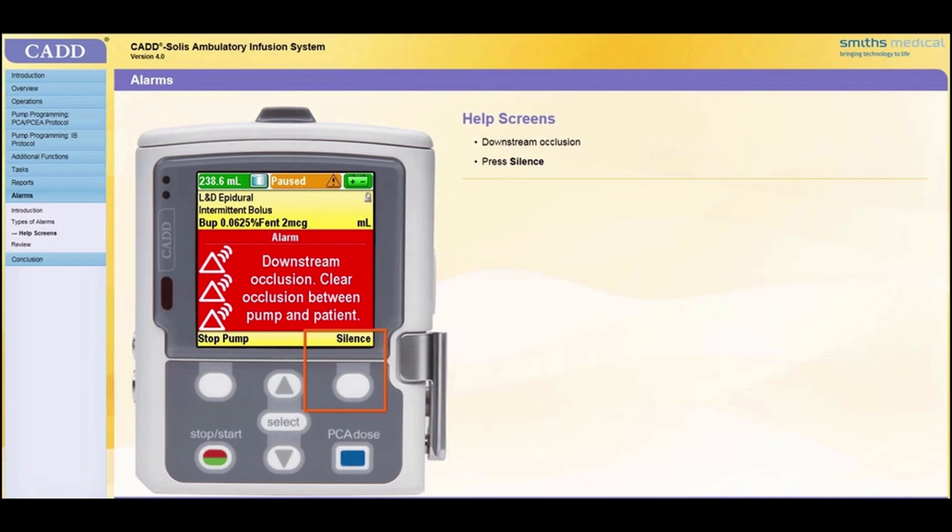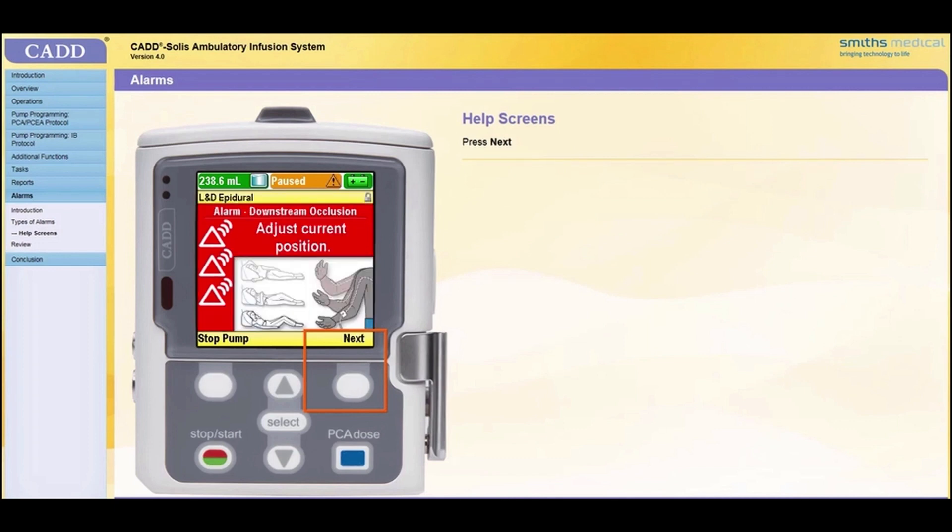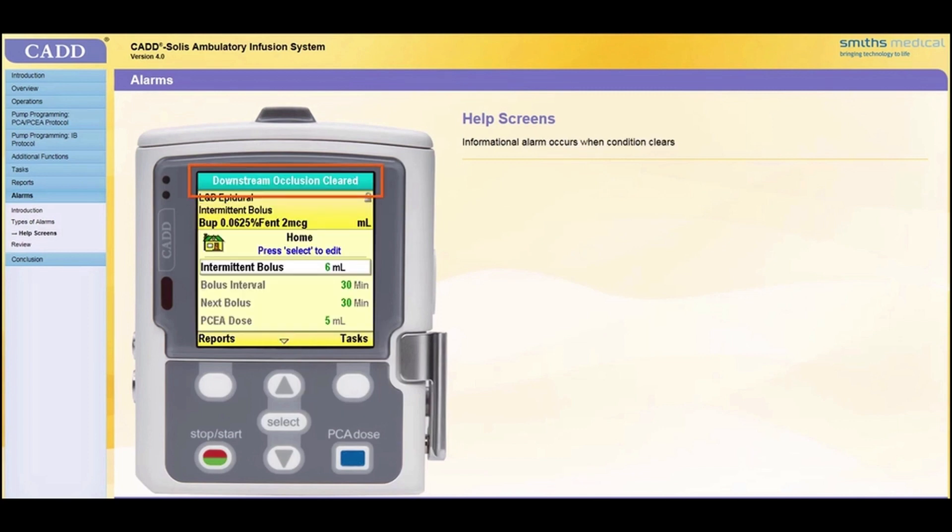Here is an example of a high-priority alarm that has Help screens. The alarm has alerted you to a downstream occlusion. Press Silence, then press Help to view instructions on the Help screens. You can page through all available Help screens by repeatedly pressing Next. You may press Retry Help to repeat the Help screens if you would like to view them again. When the condition that triggered the alarm has cleared, an informational alarm will appear. If the pump is stopped, you may restart the pump if appropriate.